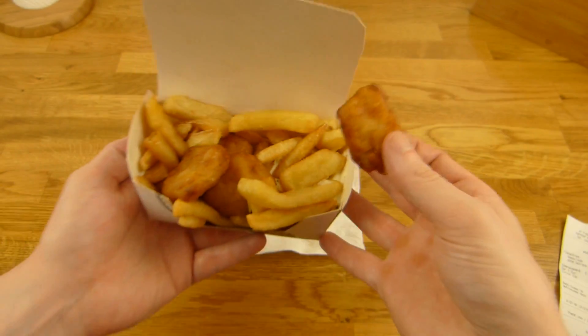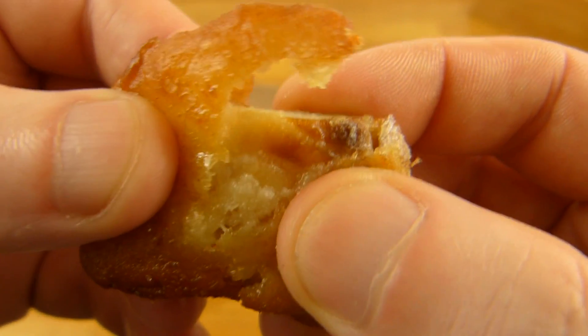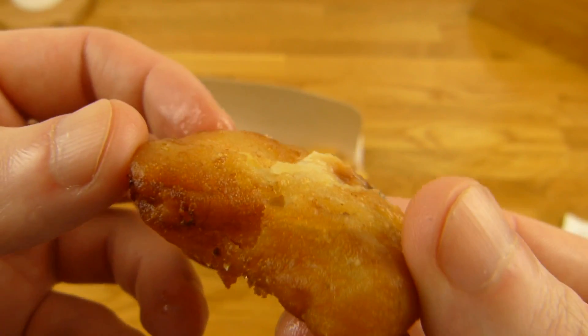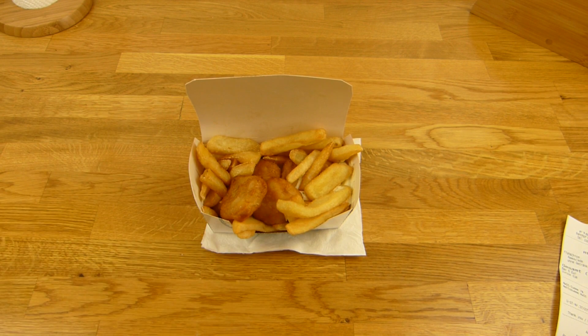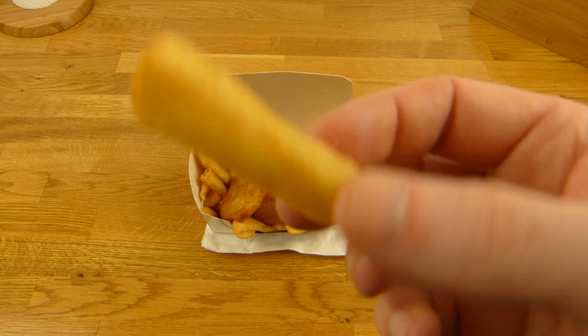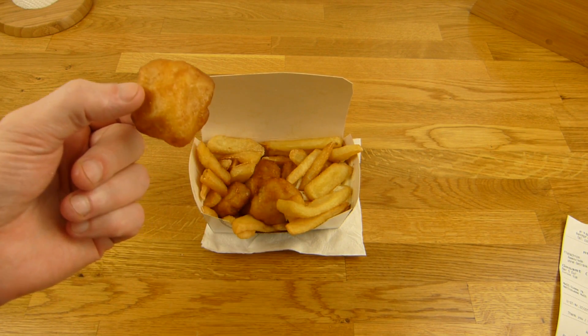Let's open this one here. Whoa, grease. Just a piece, a little bit of coating on it. Tastes like fish, more than the Nordsee stuff. I'm not a seafood eater so I would prefer the Nordsee stuff, but this here is not bad. And if you don't like seafood, that is still okay for you, I guess.